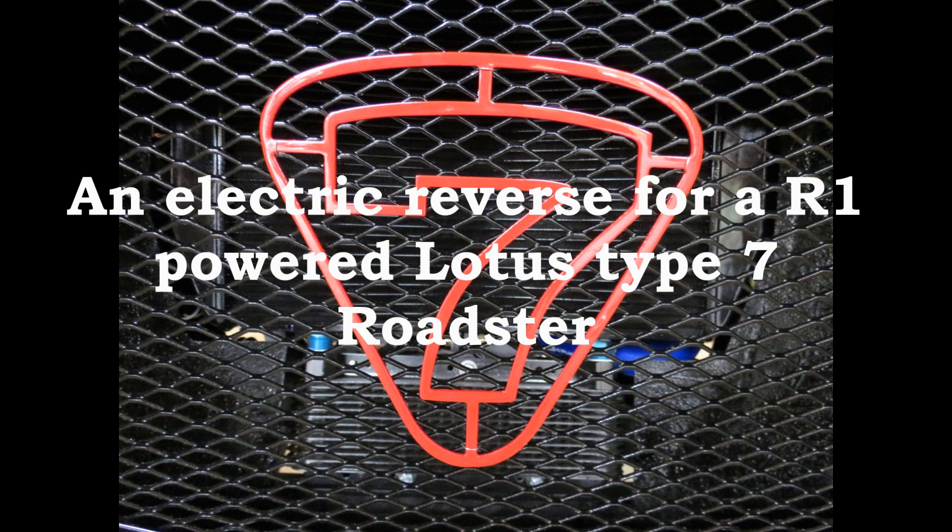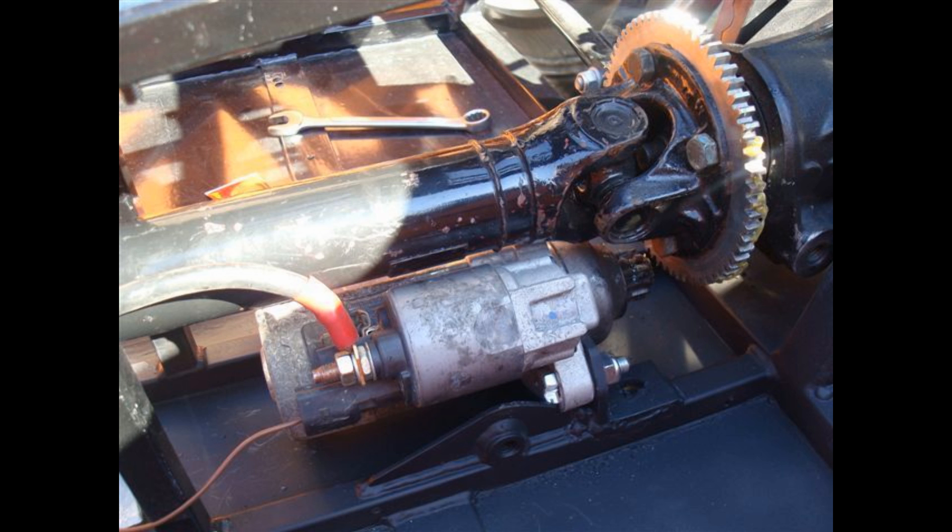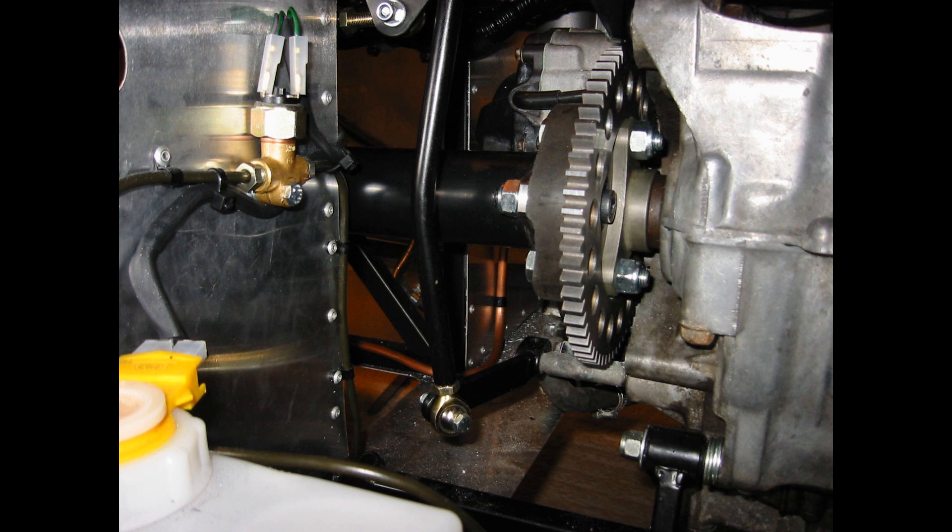In this video I want to show you how I built an electric reverse for my R1-powered Lotus 7 type roadster. Electric reverse is nothing new, but most of the installations that I looked at were for fixed rear differentials, as you can see in those two pictures. I needed to use a live rear axle to get the gearing correct for my R1.